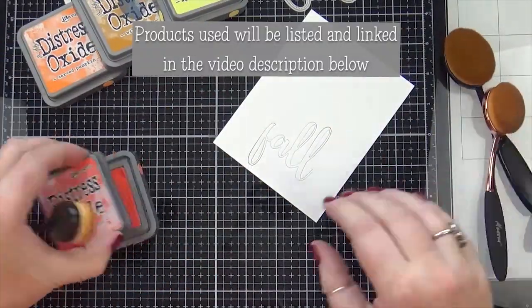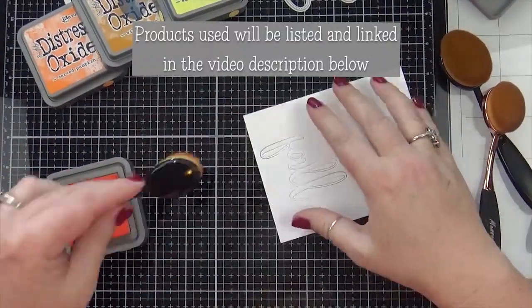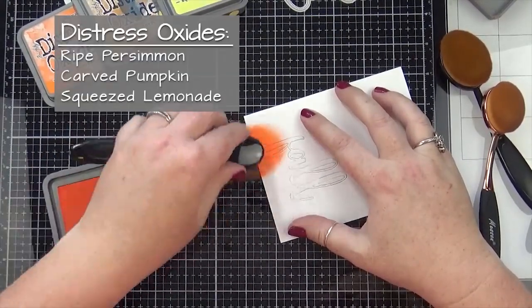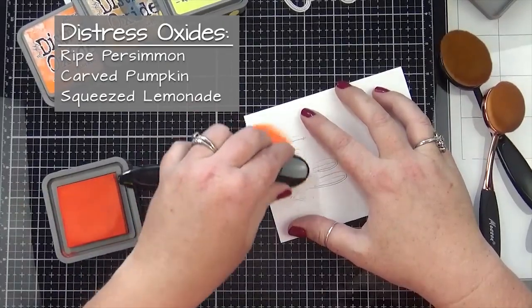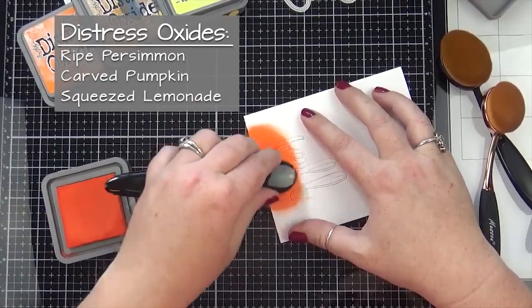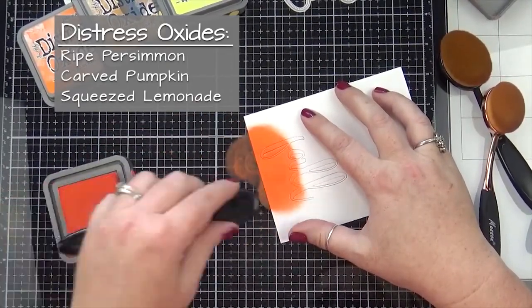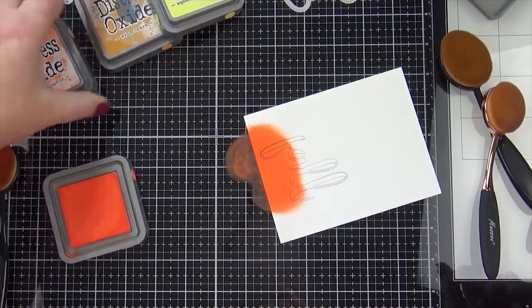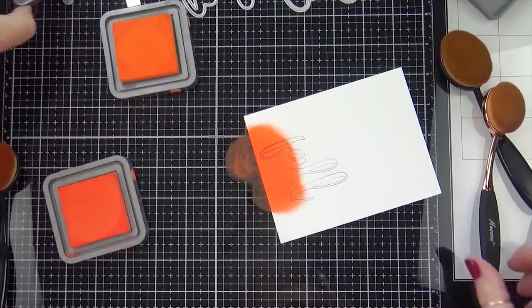This card was very easy to make using these beautiful products from Honey Bee Stamps — the fall stamp and die set. I really like this fall die because it has three layers to it instead of the normal two, and the third layer is kind of like a pierced border. It's just like a bunch of little dots — it's really cool looking.